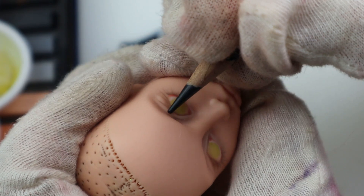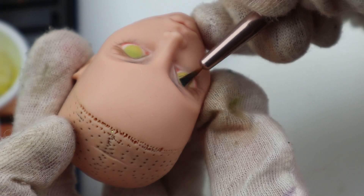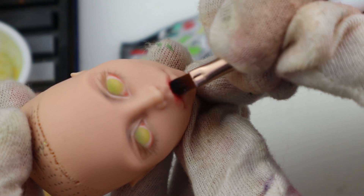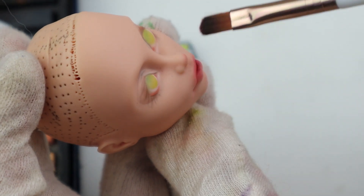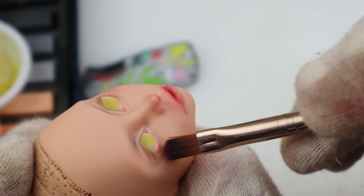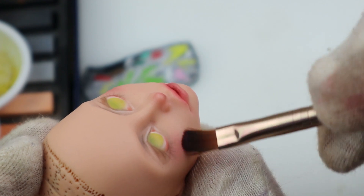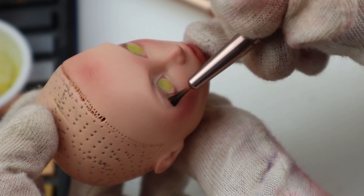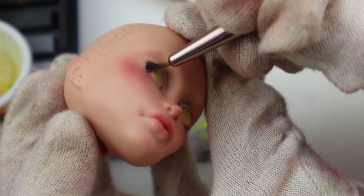I usually don't use black pastels in my face-up, but I did this time. I shaded under the eyelashes to make them fluffier. Then I added eye creases, some blue inside the eyes, and some red and pink pastels. I used black and I loved how it made the lashes more transitioned — it looked so much better in the end.